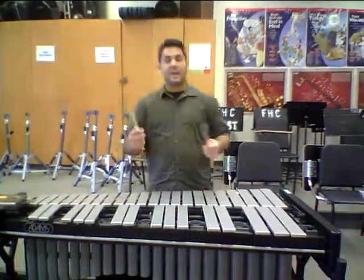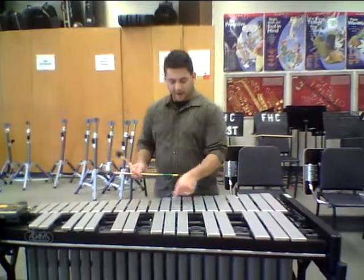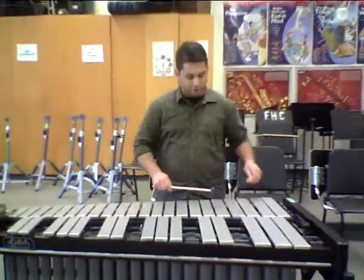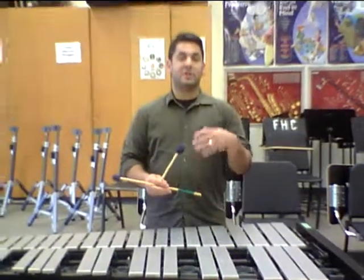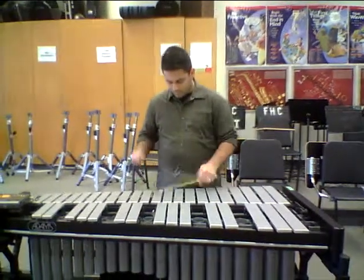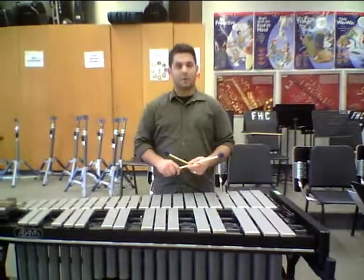It's eighth notes, always alternating between your left and your right, moving up and down the keyboard — just like on the marimbas. I want to stay on top of the resonators and make sure my strokes are nice and clear. Pay attention to the sticking, because we're starting with the left hand to move up and then down.